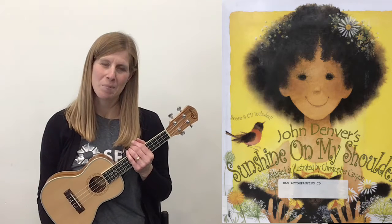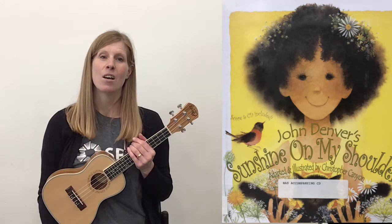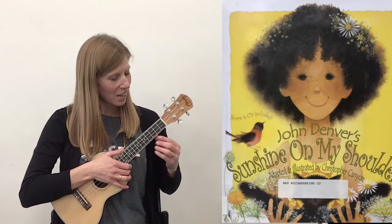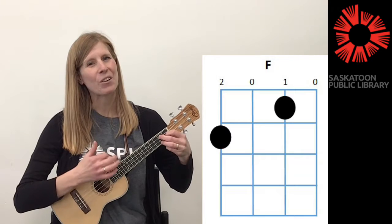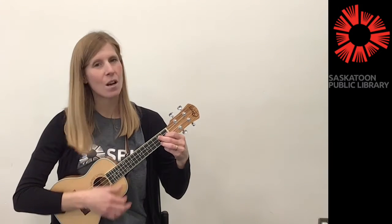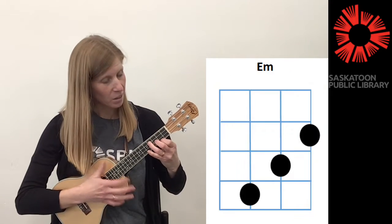Before we get started I want to make sure that I respectfully and gratefully acknowledge that we're here on Treaty 6 territory. So today we are going to be using the C chord and the F chord and the G7 chord, and you could just use those chords for the whole song, but in the verses you could also put in a D minor and an E minor.